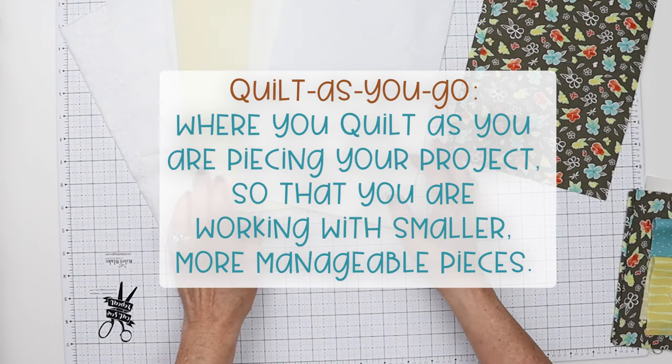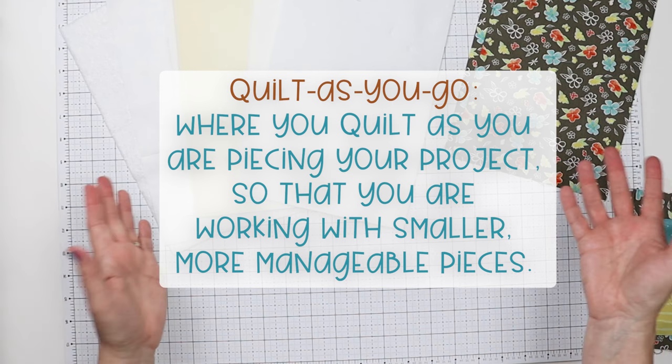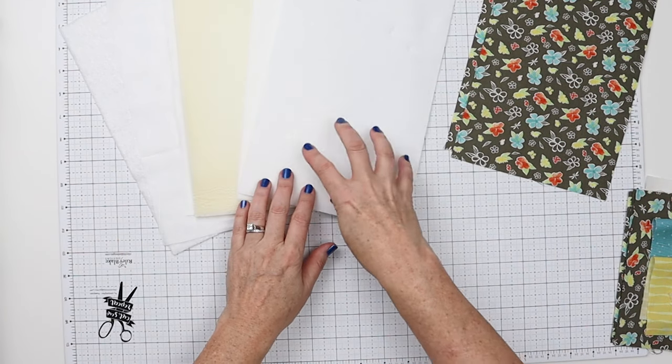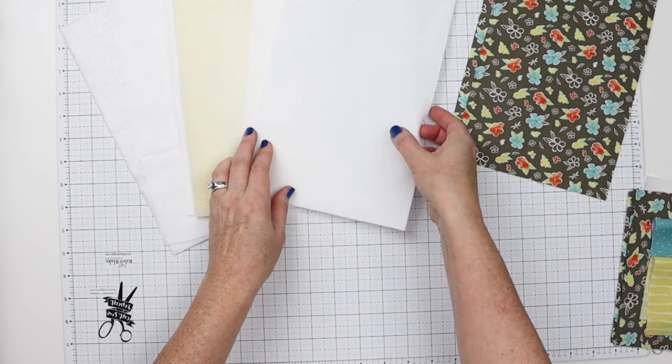We're going to do this as a quilt-as-you-go project, which means we're going to quilt as we go. So instead of putting all our pieces together and then quilting, we're going to quilt one piece at a time. I'll show you what that means.